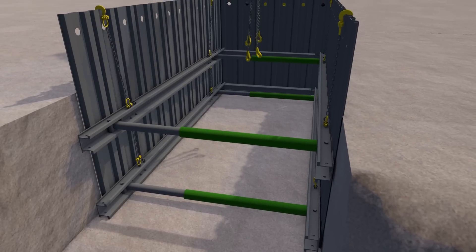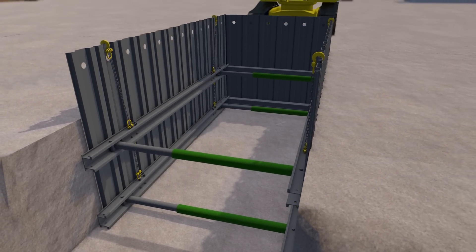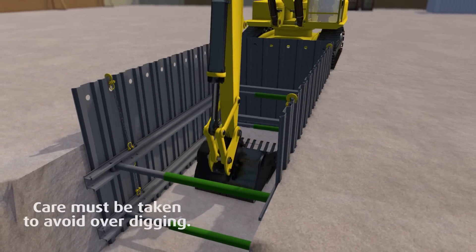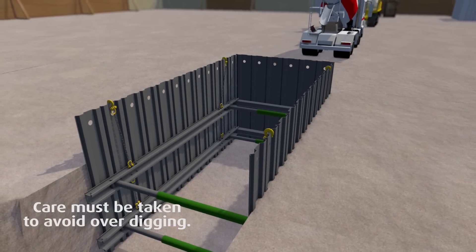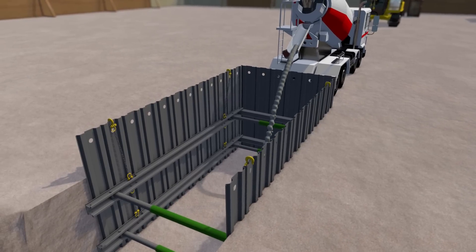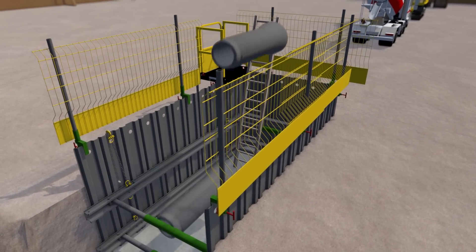Hanging chains are adjusted for length and reattached either to the sheet tops or to the underside of the upper frame. Once the final frame has been installed, dig to formation level. It is good practice to blind the base with at least 50mm of concrete. Edge protection and ladder access should be placed to provide a safe working environment.